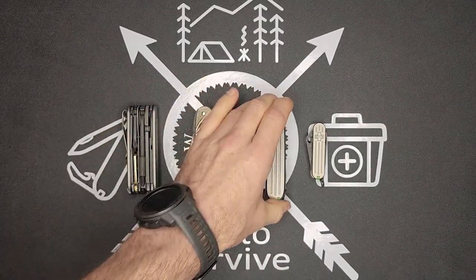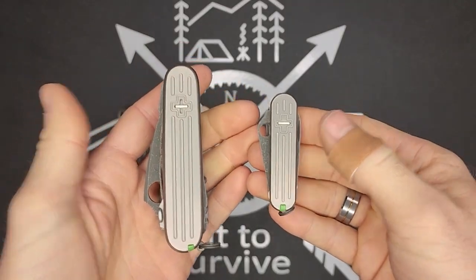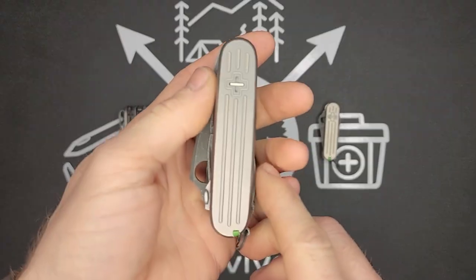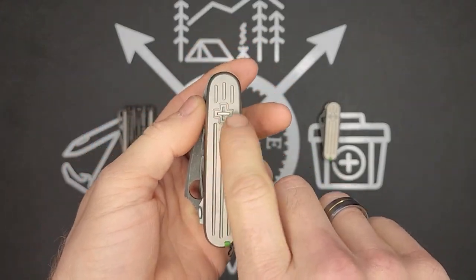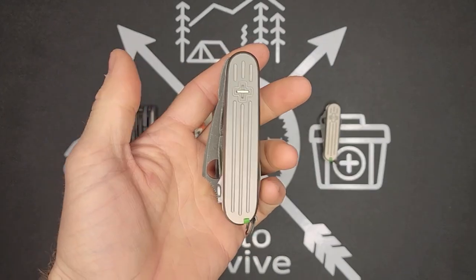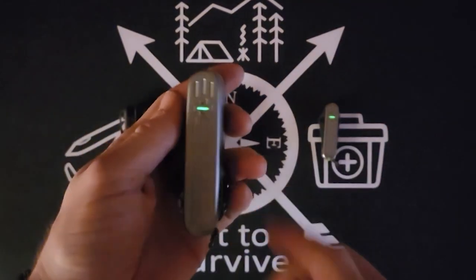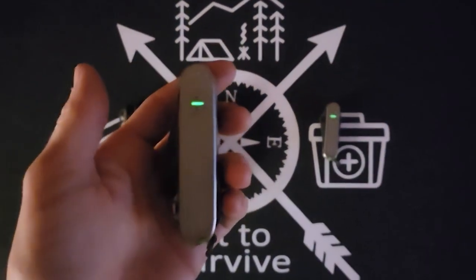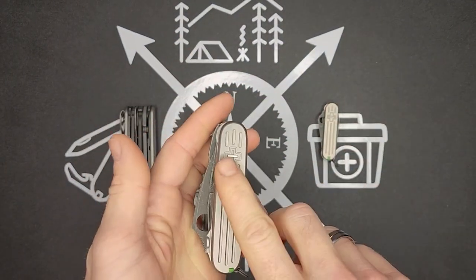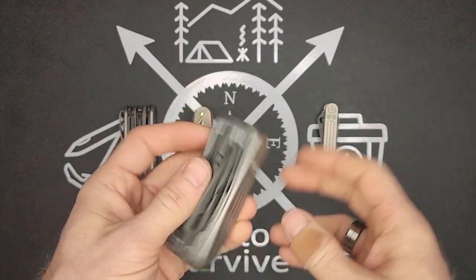The next one — what's really unique about these two is that you can see they are a matching set: 91 and 58 millimeters. This is my first work with a tritium vial. You see right here in the little plus logo, it's the perfect size to fit a little tritium vial. Basically it glows in the dark — not kind of, it literally glows in the dark. Unlike phosphorus, it doesn't have to be charged by a light source; it constantly glows.